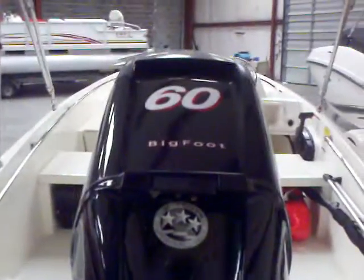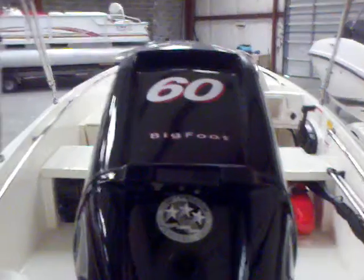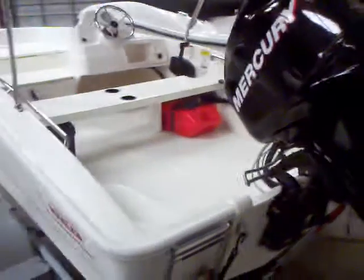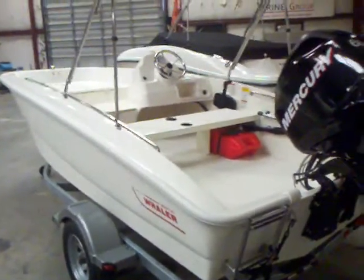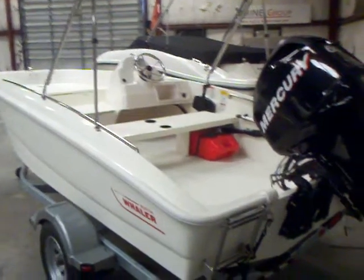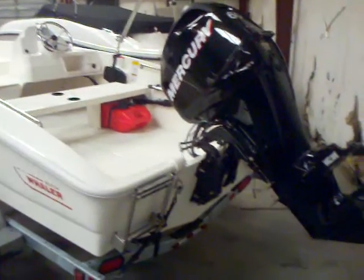It's packaged with the 60 horsepower Mercury Bigfoot four-stroke engine — it's going to get this boat up and going. A nice quick little boat. I've run this boat a bunch for Aquapalooza events. Easy to handle, easy to maneuver, and a pretty quick little boat as well.